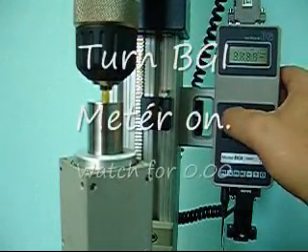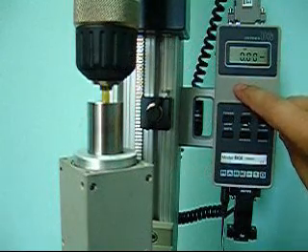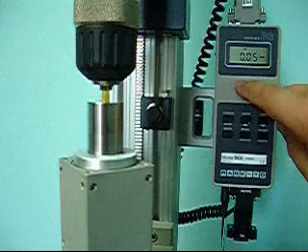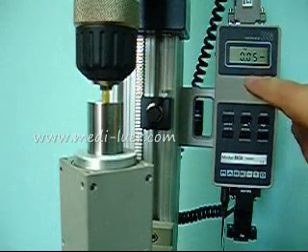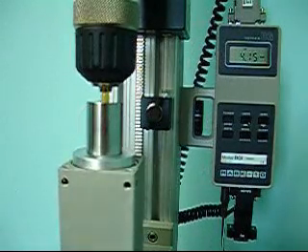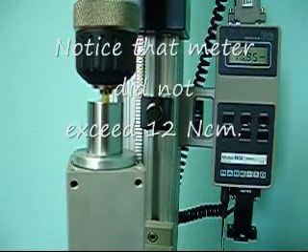I will turn the meter on. The meter comes on and it zeroes out. I have already set the set point to the equivalent of 0.12 newton meters of torque — in this case, as we know, that is 12 newton centimeters. Off screen, where you can't see, I push the counterclockwise button and it turns. The meter is counting up: 4, 10 — and it stops.